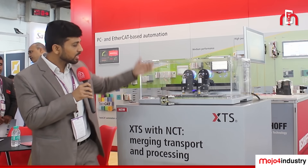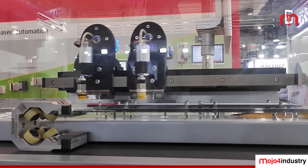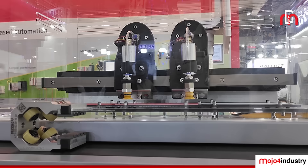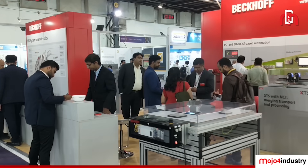We are already showcasing here that we are operating this vacuum pump as well as the vacuum curves through those power outputs. For the live demo, you can visit our booth at B4.